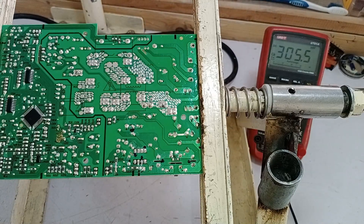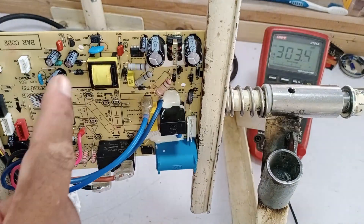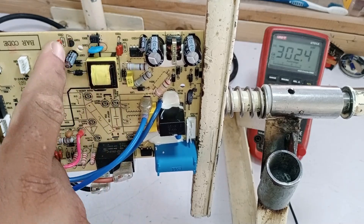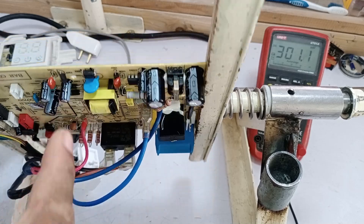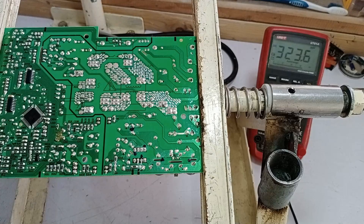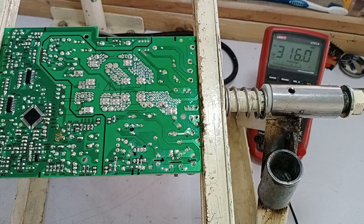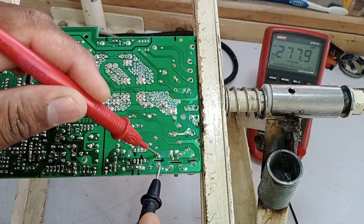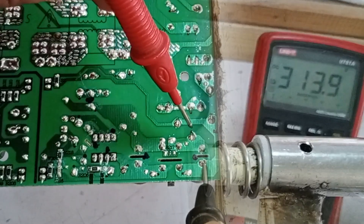Now let's check the voltages at different points — this makes troubleshooting and repairing much easier. This entire section is the SMPS system, and this is the switching IC. We will check all the voltages step by step. First, we apply electric power while ensuring correct positive and negative connections. The PCB has now powered on. Measuring the voltage across the capacitors: the first capacitor shows 312 volts, which is within the expected range.